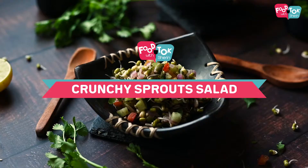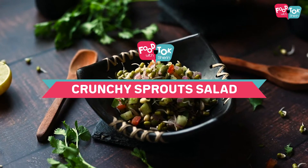Hello everyone! Today we are going to eat a very popular salad — Crunchy Sprout Salad. This salad is a small salad. I am already prepared, so we can make all the vegetables.